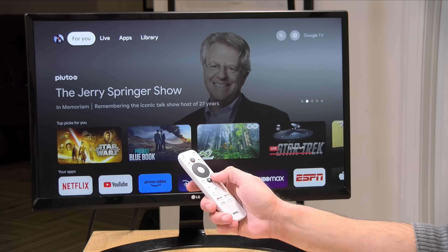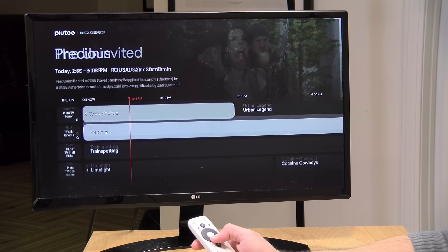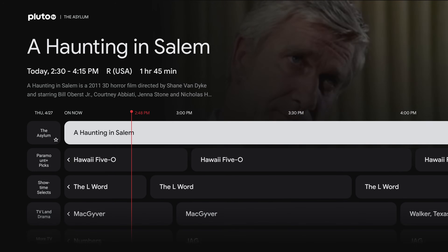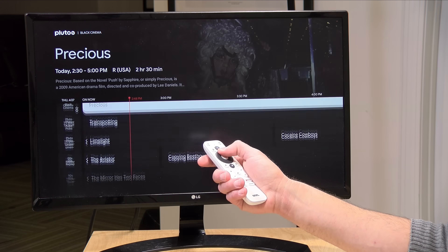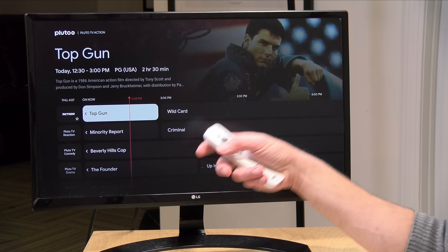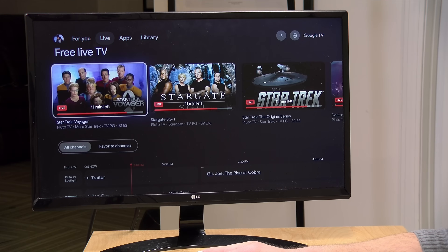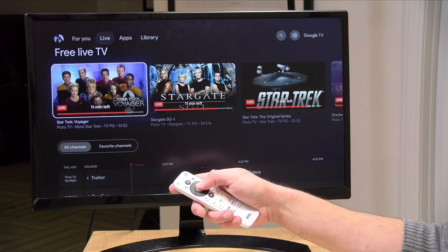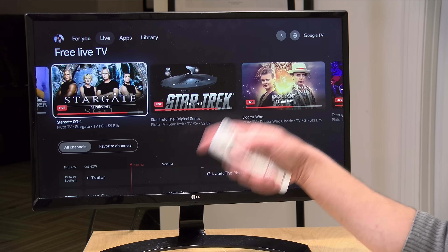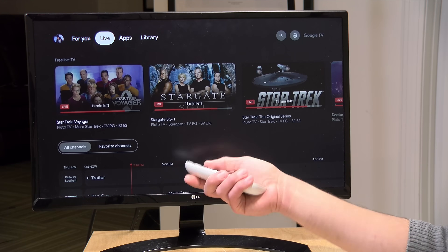The remote has a live button, though it's more limited than in previous Android versions. Clicking it brings up the live option, but all I'm seeing is Pluto TV — and I think it depends on which apps have an agreement with Google to appear in this section. In the past you could connect a TV tuner and get live TV presented within the interface, but that no longer appears to be the case. However, the recommendation engine does carry over to the live section, so I get sci-fi shows running live on Pluto — which is kind of cool, but very limited.